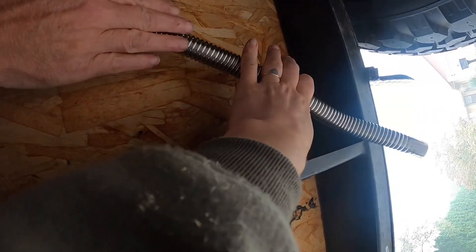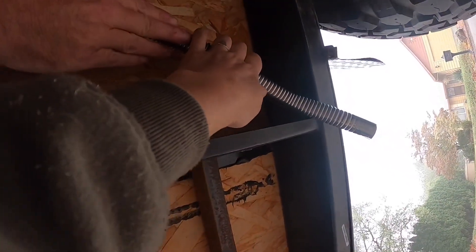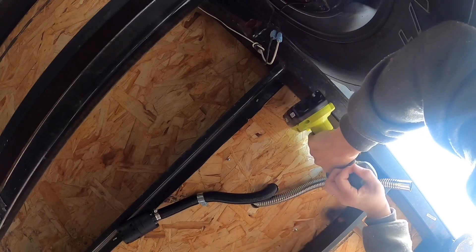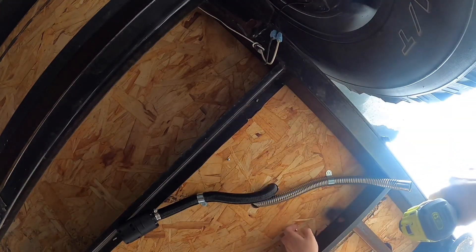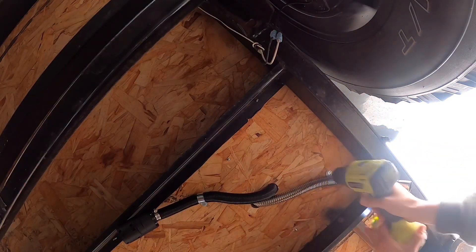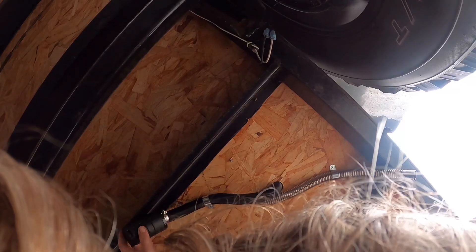It's not gonna melt my tire — it's not that hot. Mine actually points almost directly out, so we'll angle it this way and find another screw. It's good — perfect, and this one can get all the fresh air from this side.